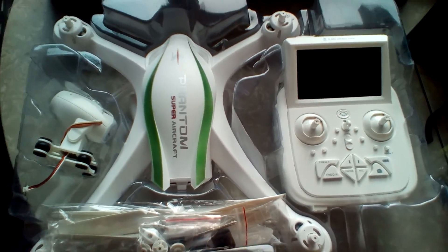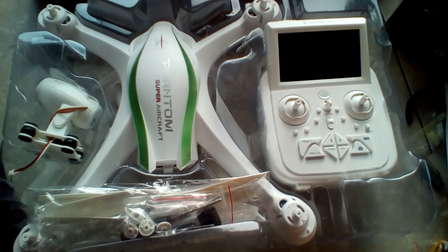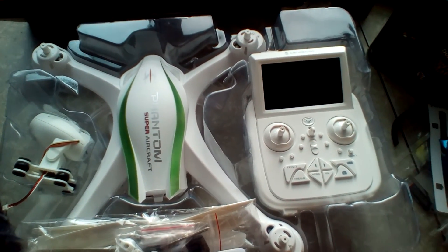This thing has a lot of bells and whistles. I'm very excited to have it, I can't wait to get it in the air. Stay tuned, I'm J-Drone.